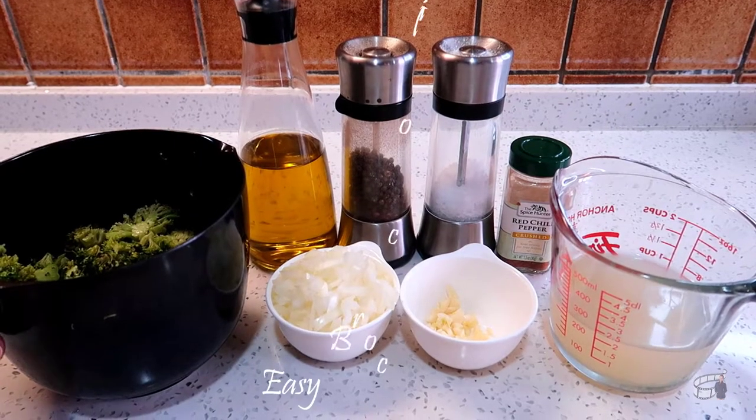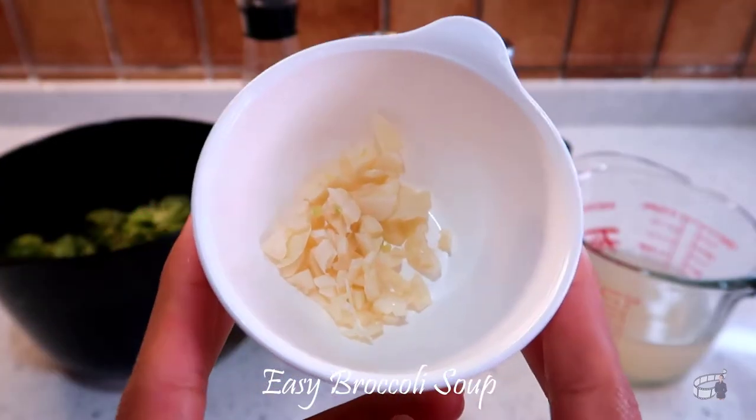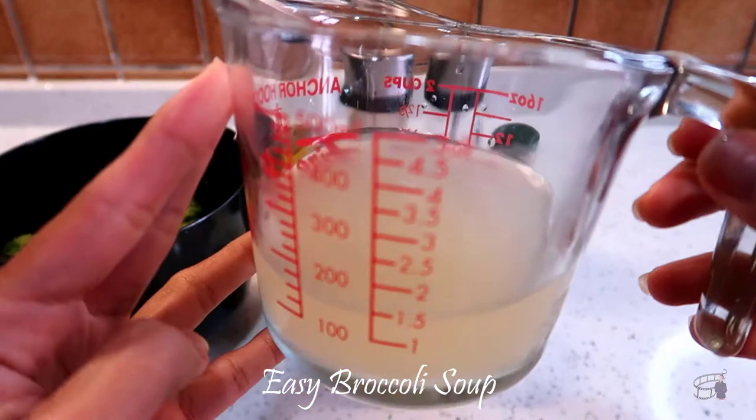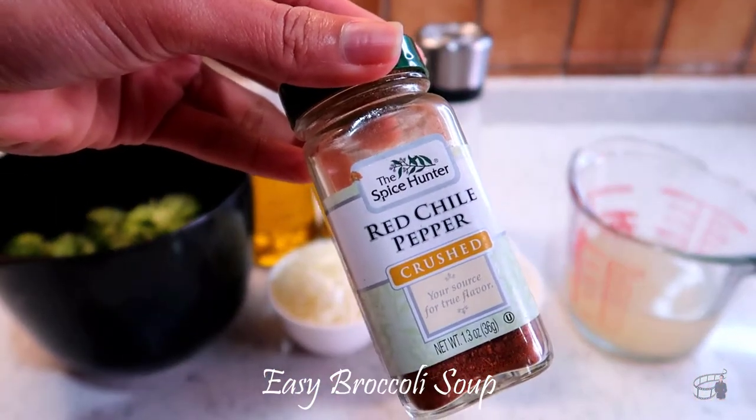Here are the ingredients: broccoli, white onion, garlic, chicken stock, olive oil, salt and pepper, and chili flakes to taste.